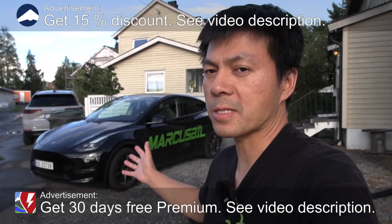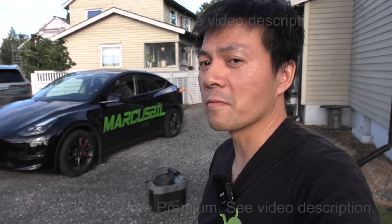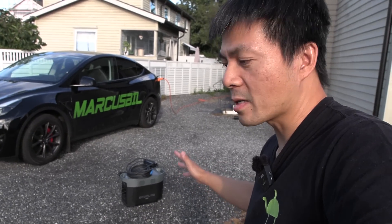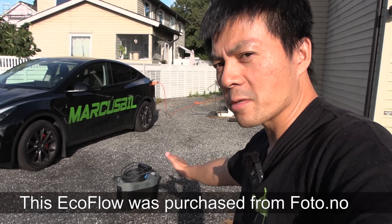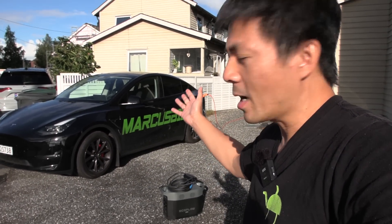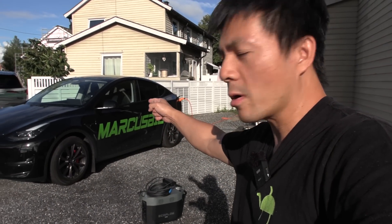We're now in front of the house and behind me here is the Tesla Model Y Performance from Marcus Biel. In this video, I'm going to try something fun. I have the EcoFlow here and I want to see if we fully discharge it, fully empty out the battery pack into the car — how much do we actually get out of it, and how much goes into the car's battery?